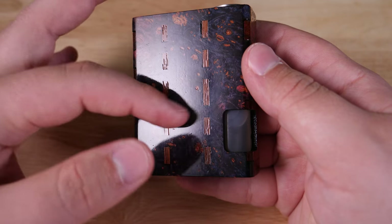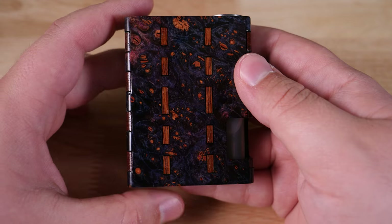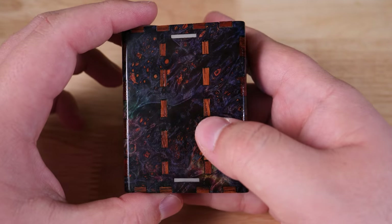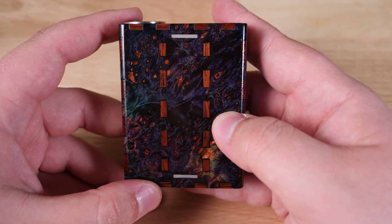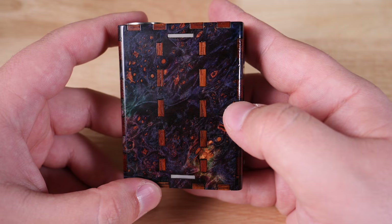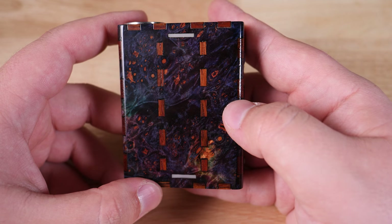On the outside, we have a beautiful high gloss finish stab wood — this is a gorgeous finish. I actually got to choose the block of stab wood for this mod specifically, and what an awesome thing to do. I really appreciate that. The amount of customization and detail that goes into this — you really get to choose every aspect of your mod from start to finish.